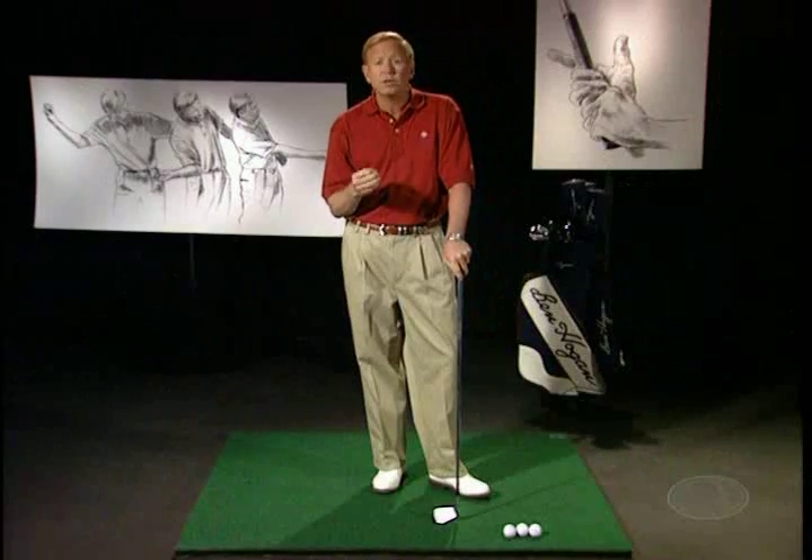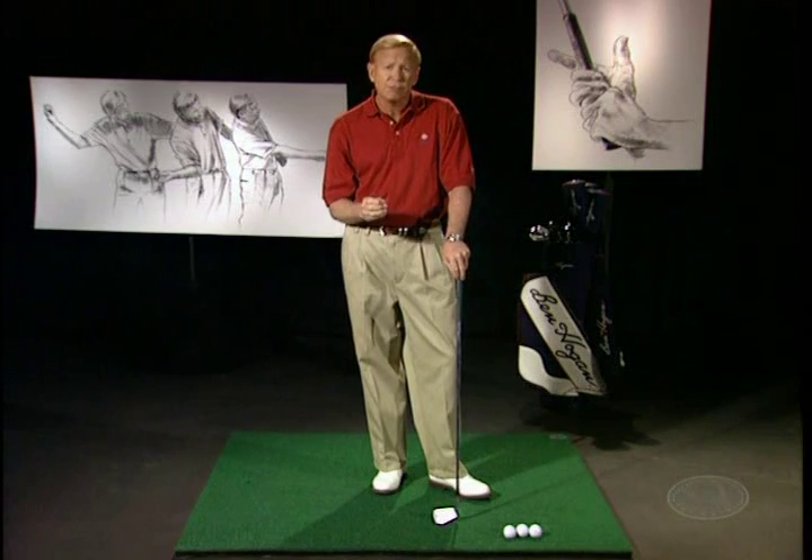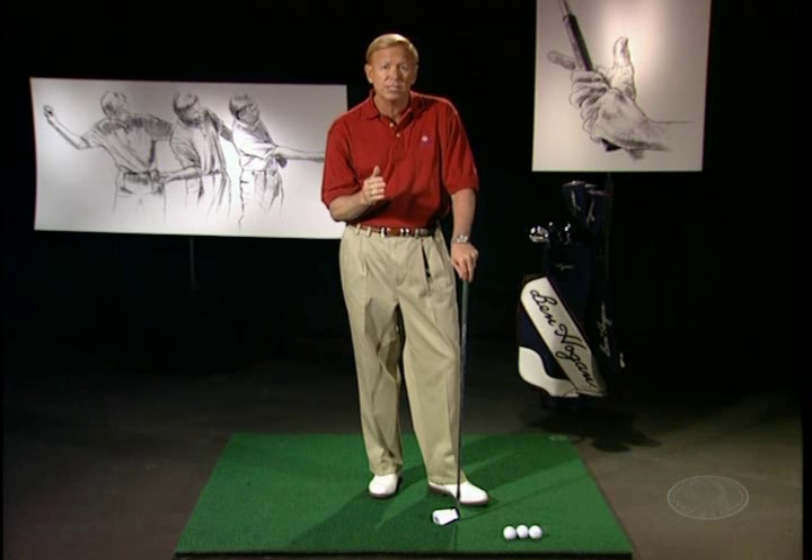Hogan thought that one of the most important fundamentals in golf was the grip. In fact, he devoted 19 pages just to the grip in his book, Five Lessons.